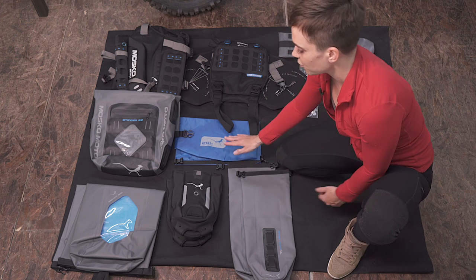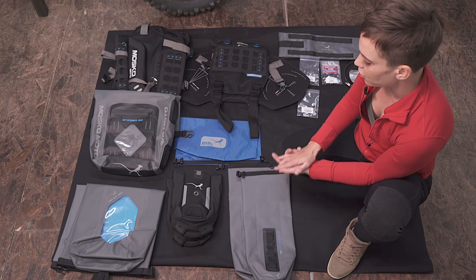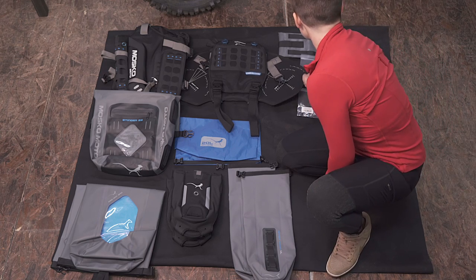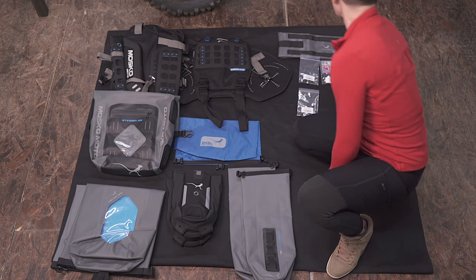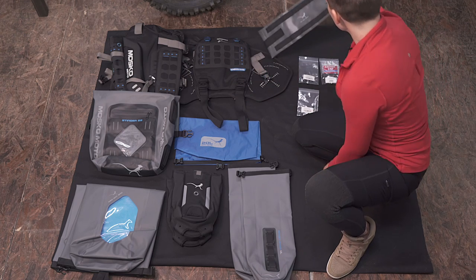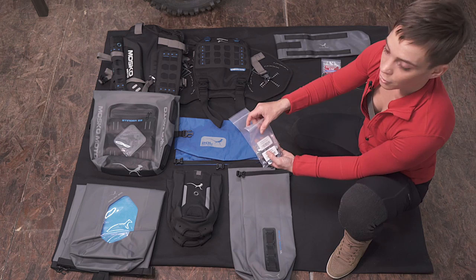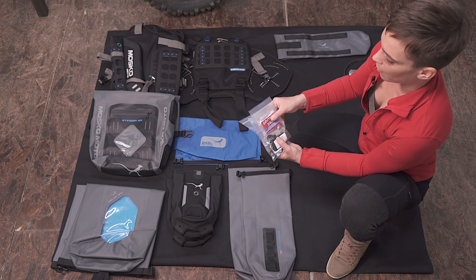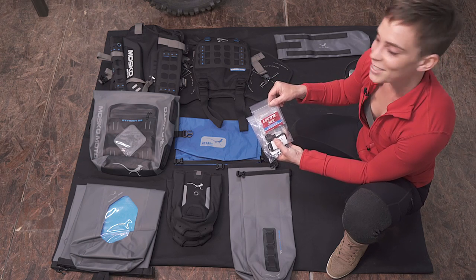A 20 liter dry sack — this is great for just carrying your trash or any sort of wet items you might have on a trip. And then of course all your hardware and a tent pole pocket. The tent pole pocket mounts to the harness itself. There are two hardware packs to go alongside the auxiliary pockets, and then your Reckless 80 hardware pack with Loctite included as well.